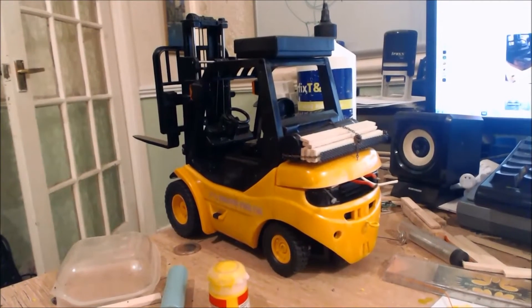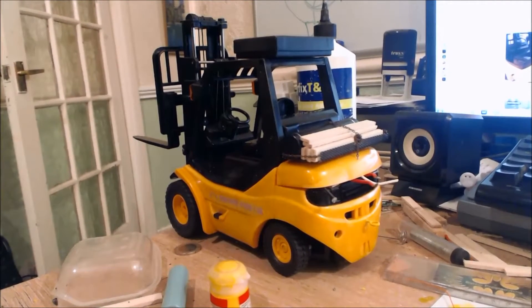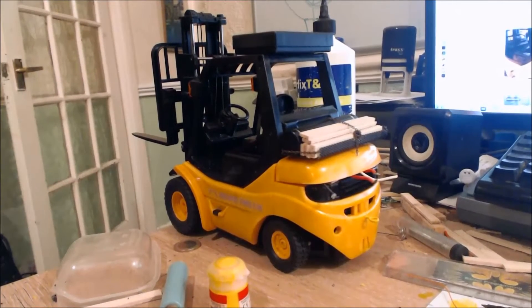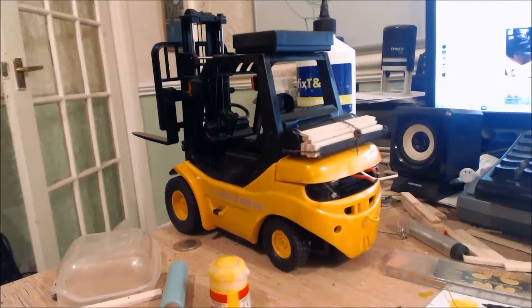Hi guys, welcome back to my 1:10 scale forklift upgrade. I've done a few more bits and I just thought I'd stop here for the fact that I'm doing some painting.